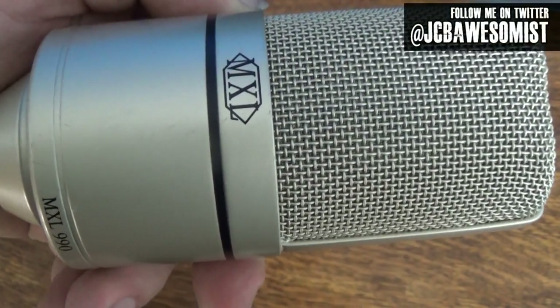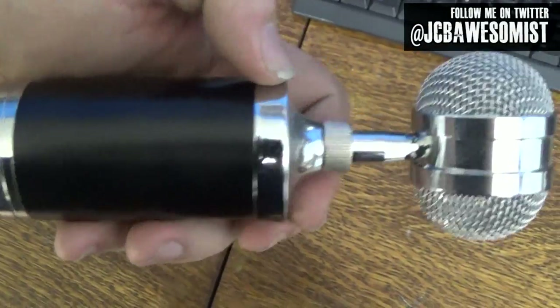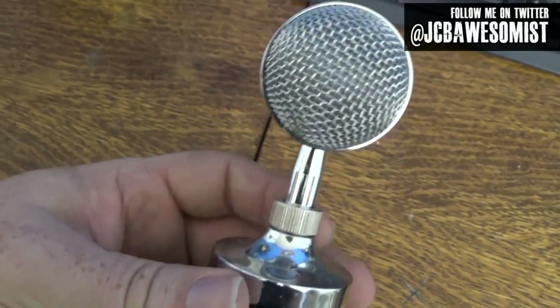As many of my long-term subscribers know, I'm actually in a rock band, and lately we've been recording our latest album. We're just about to the point where we have to start doing vocals, so I've been looking at all kinds of different vocal mics. In the past we've used the MXL 990, this Russian-made Octava 219, and I've experimented with various other microphones in search of finding something we love without spending a lot of money — mainly because we don't have a lot of money.